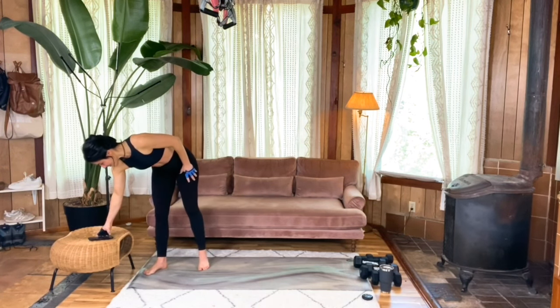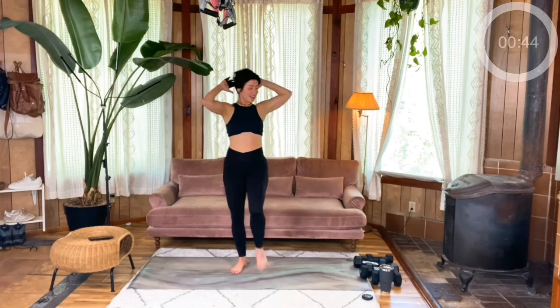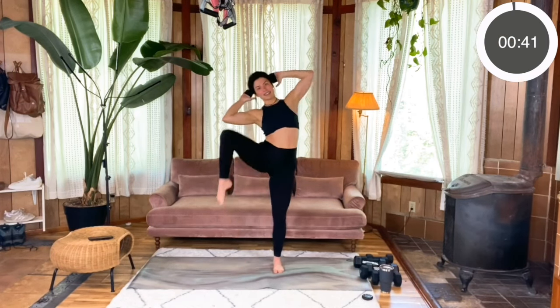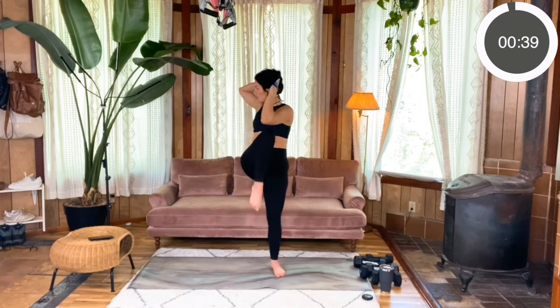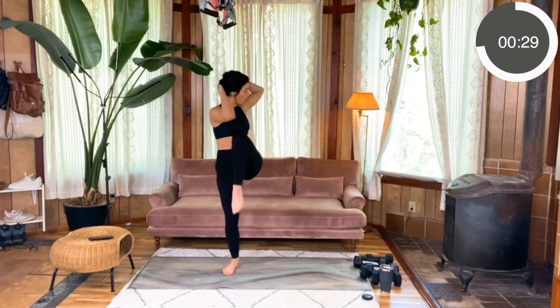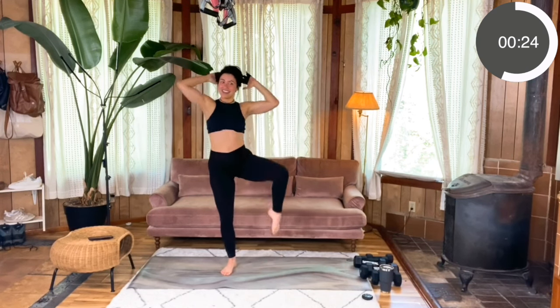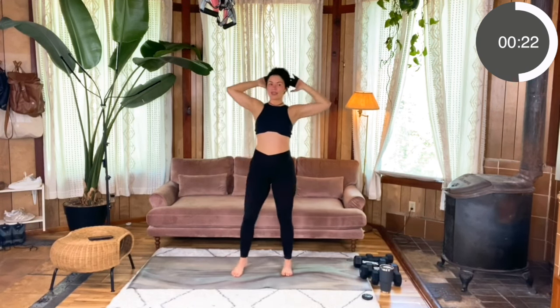Here we go. Standing, hands behind your head. Cross, cross, side, side. Awesome. Feel free to slow it down if you like — really take the time to rotate that knee out and drive it up. You can pause at the top and really hold that core, or you can take it nice and quick. It depends on what you're looking for today.